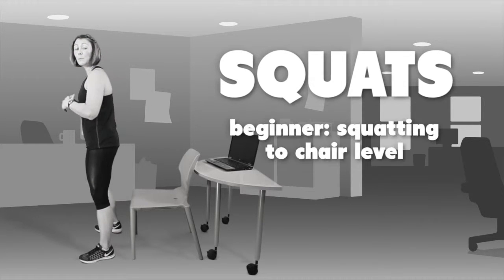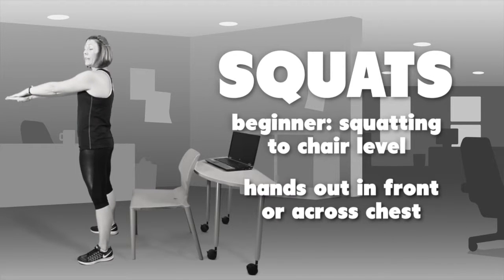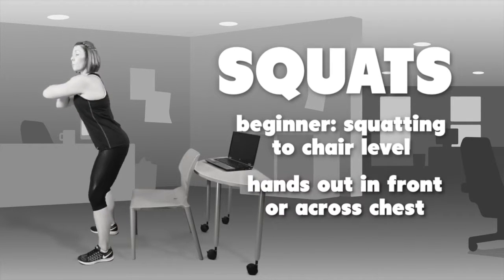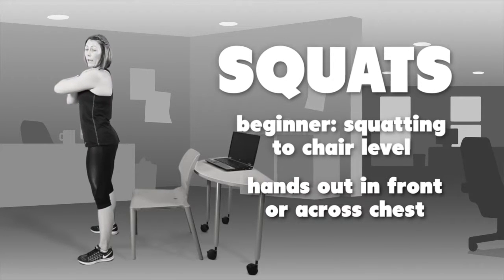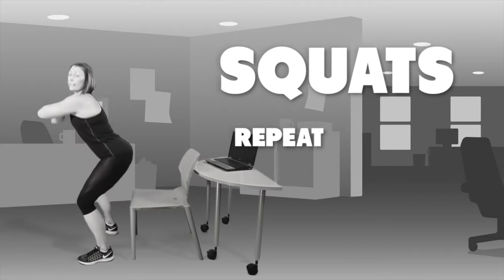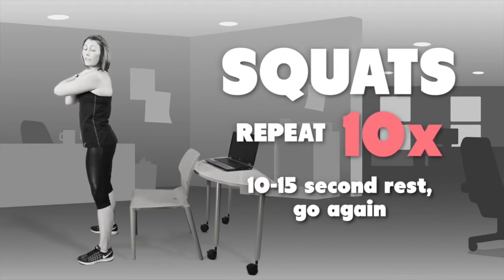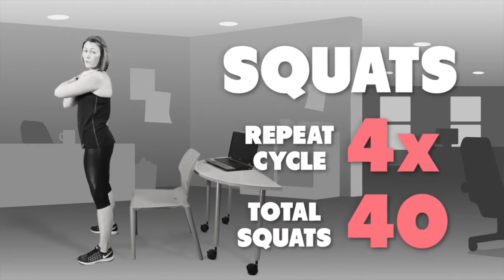The first level is beginner, which will be squatting down to your chair. Make sure your hands are either in front or across your chest. Squatting down, pushing your bottom out backwards as if you're sitting on the chair — tap the chair and step back up. Repeat that 10 times. You'll get a 10 to 15 second rest and go again, four times, for a total of 40 squats.